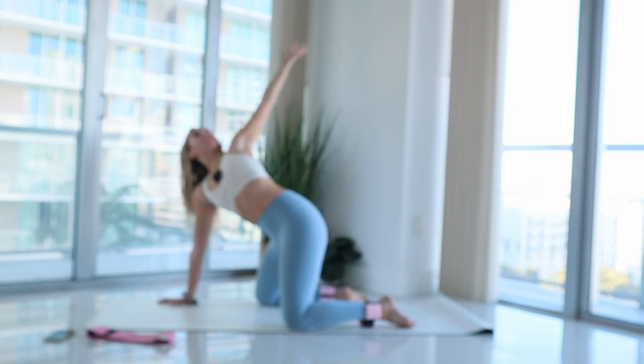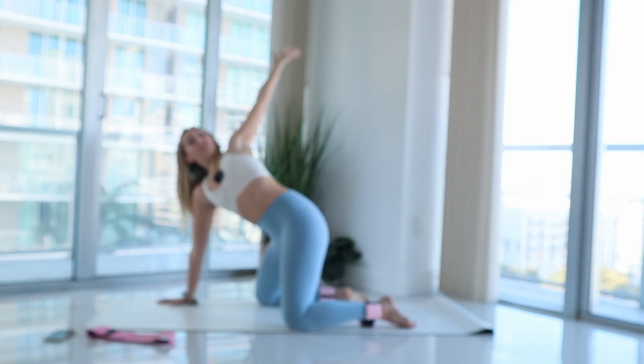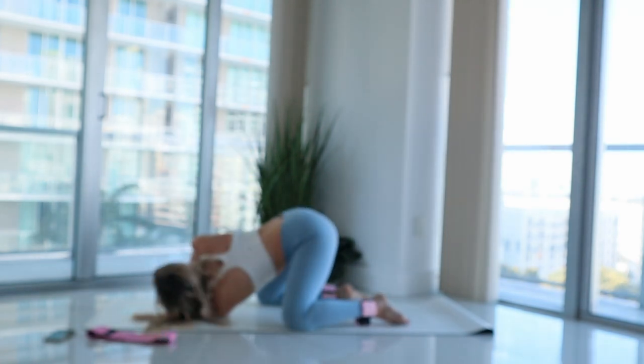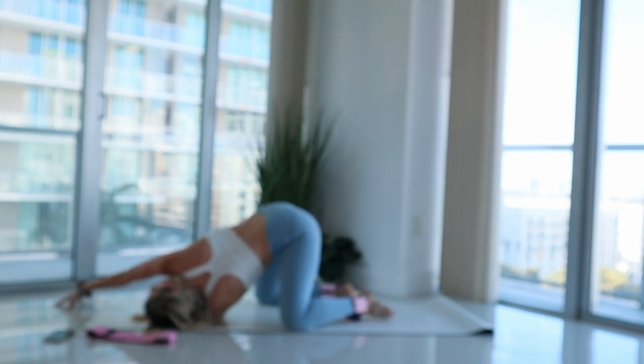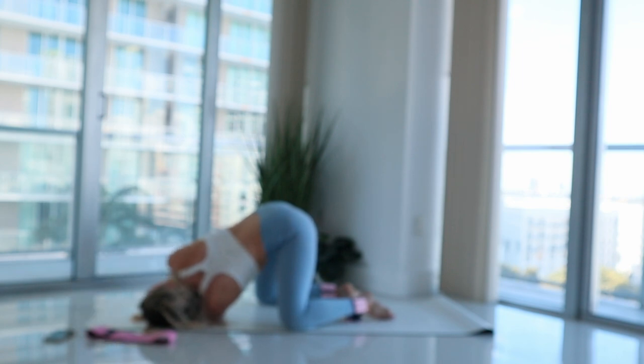Gently press your shoulder blades together, reaching one inch taller. Big inhale, lots of love, lots of confidence to your body. Take a big exhale, thread left arm down, dropping left shoulder to the mat, reaching right arm forward, bringing your fingertips to the ground. Breathing in lots of love, lots of goodness. Tell yourself one intention you have for class today — just one thing. And slow exhale for four counts through your mouth.